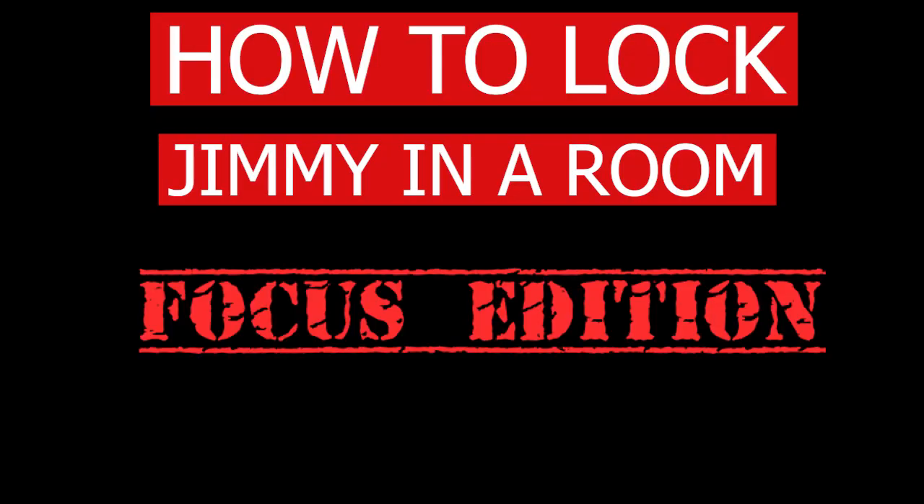Hey guys, I had quite a few comments on the 'how to lock Jimmy in a room' video saying that the music was too distracting or was far too loud, and you know what? Fair enough. The video got a lot more attention than I'm used to, so as thanks, please accept this: How to lock Jimmy in a room — Focus edition.